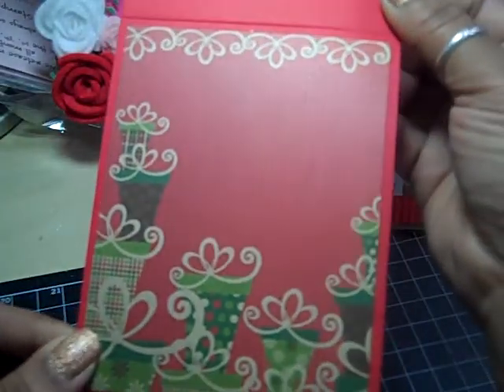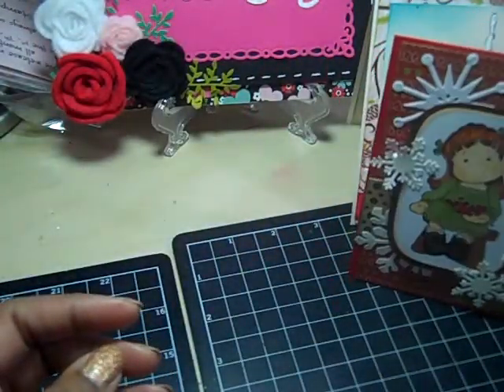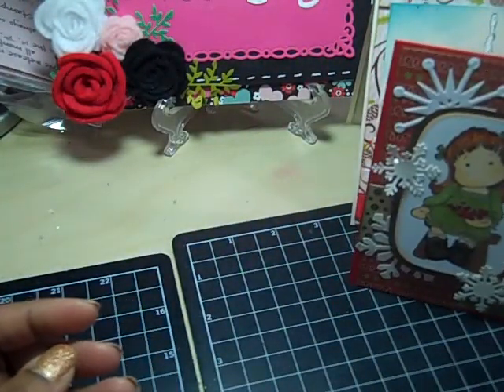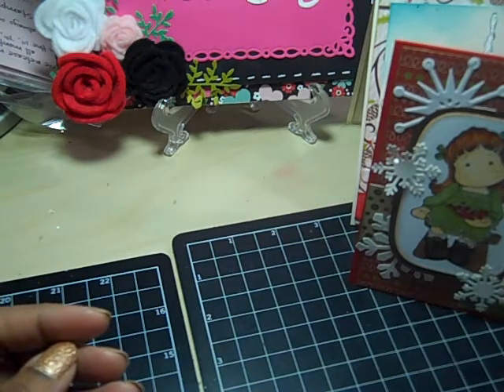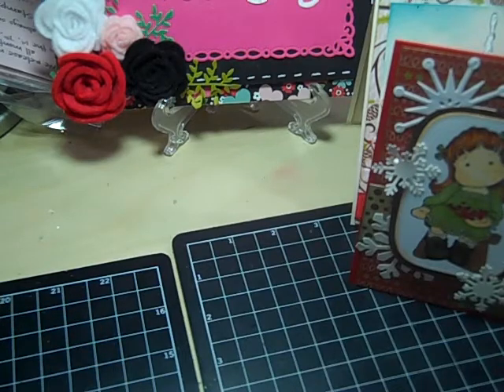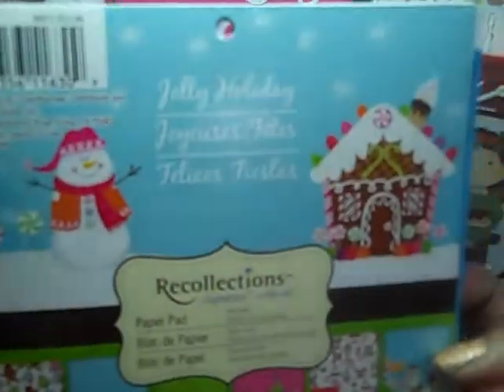That's the inside with enough room to write on. I can add a sentiment if I want. So now the last card — I used Snowy Hug by Magnolia and I used this paper from last year called Jolly Holiday.